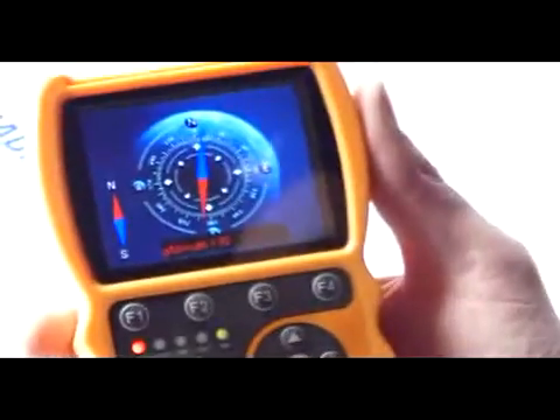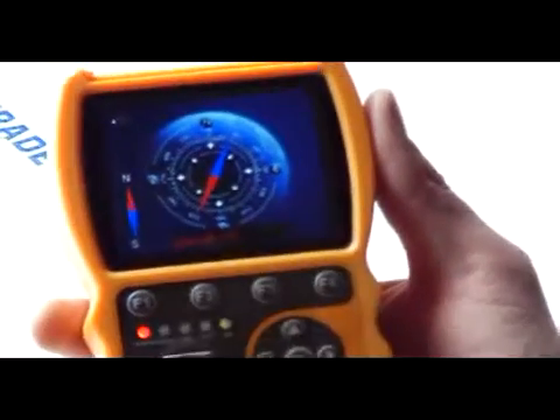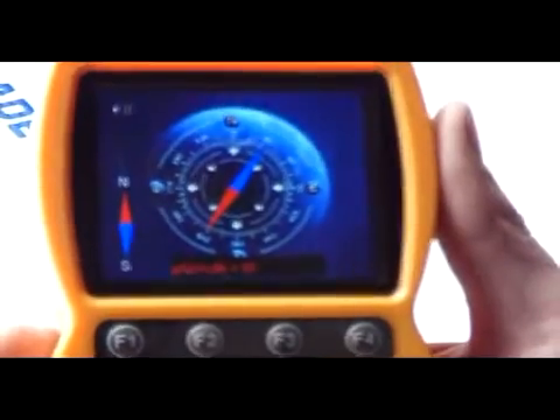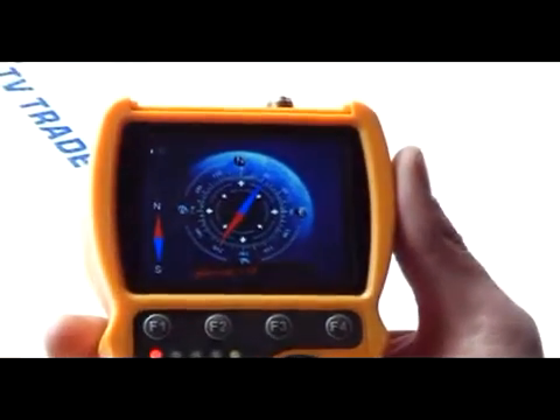SmartMeter tells us that this meter will work equally well inside and outside, but that's generally not my experience of it. It seems to work perfectly outside and with limited success inside.